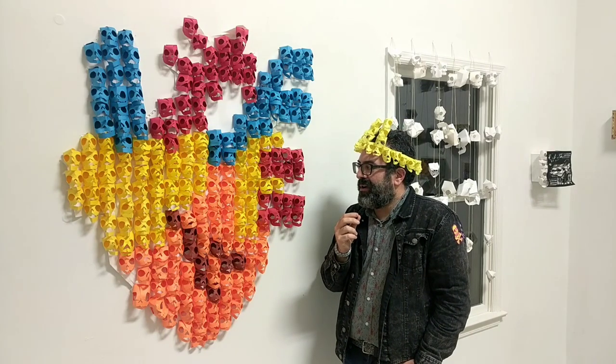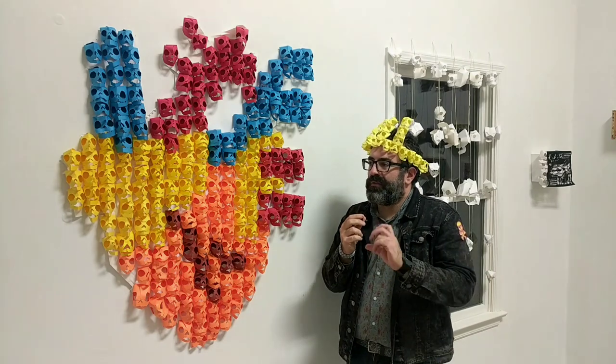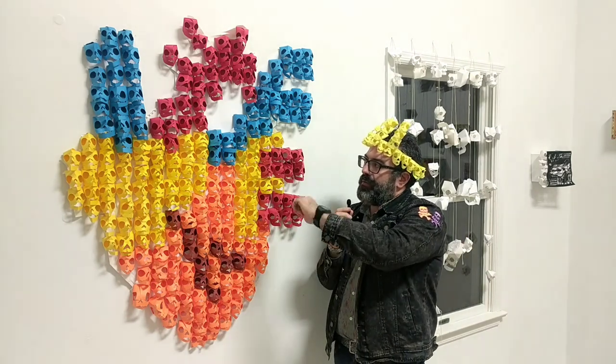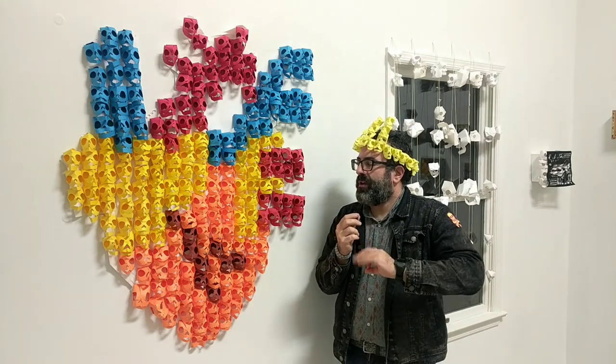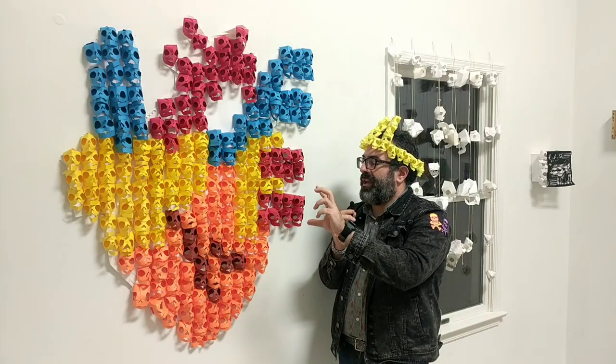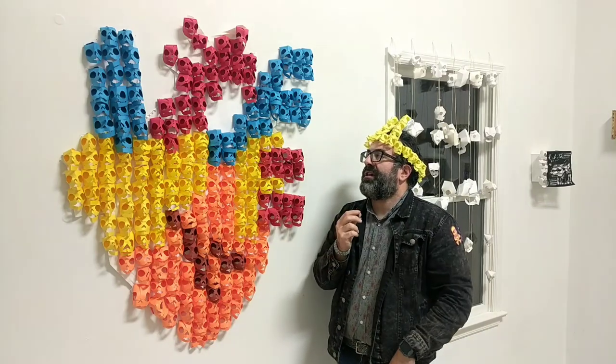I've been making them for a while, mostly white ones out of scrap paper or scrap cardstock. But then I expanded it to this heart here, to try and use different colored cardstock to do the veins, arteries, and musculature of the anatomical heart.